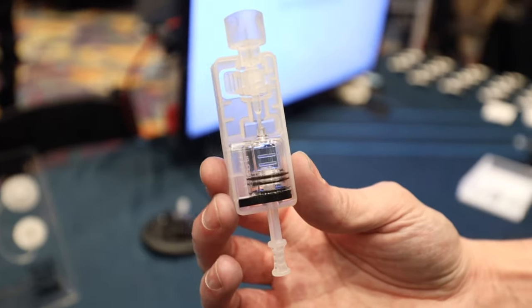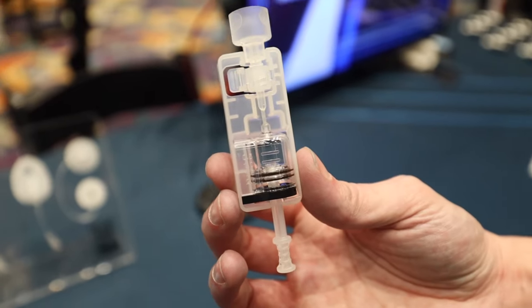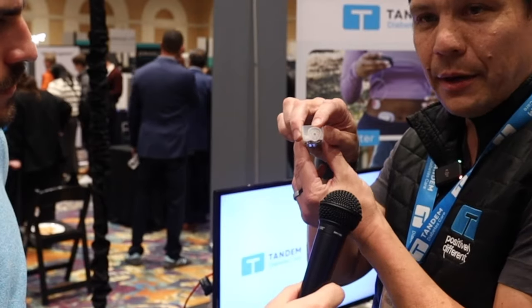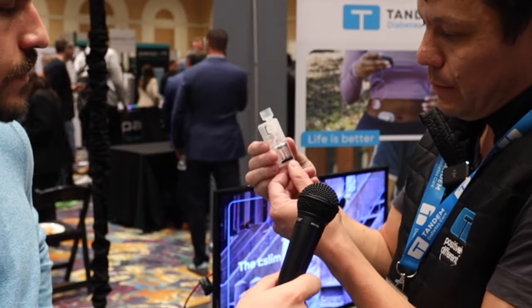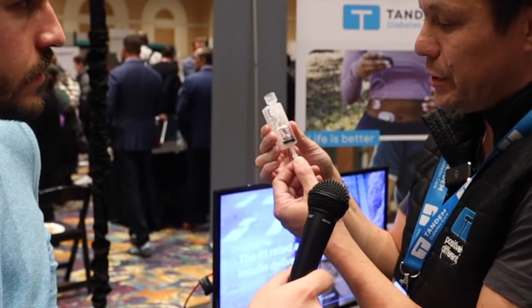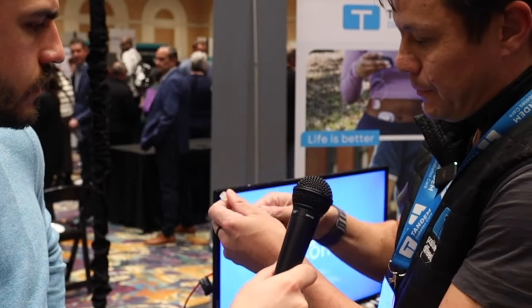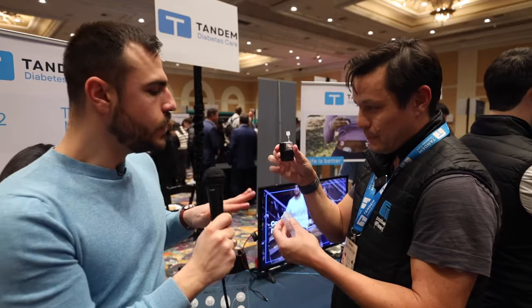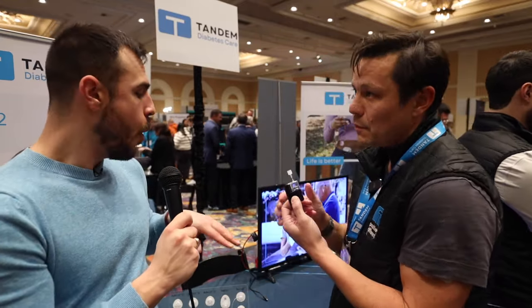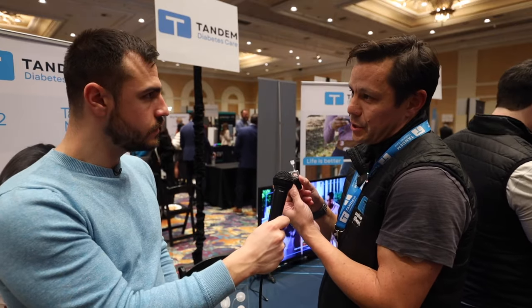This is the cartridge — it's how you fill the pump with insulin. You can see there's a built-in syringe; there's no extra syringe that comes with the cartridge. You literally just put on your insulin vial, pull the plunger down to the desired amount of insulin, disassemble it, and connect it to the pump. The biggest difference from other systems is there's no separate syringe needed — this is an all-in-one built-in cartridge assembly.